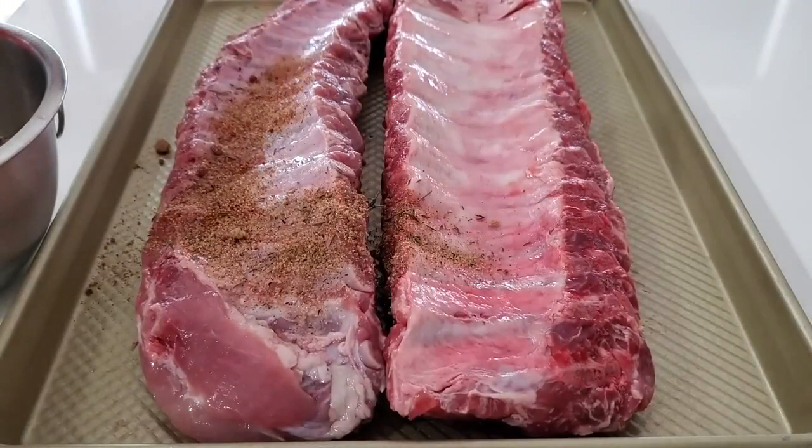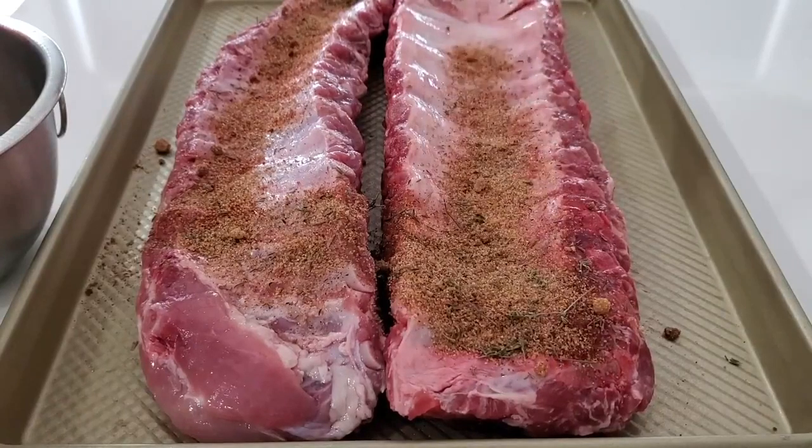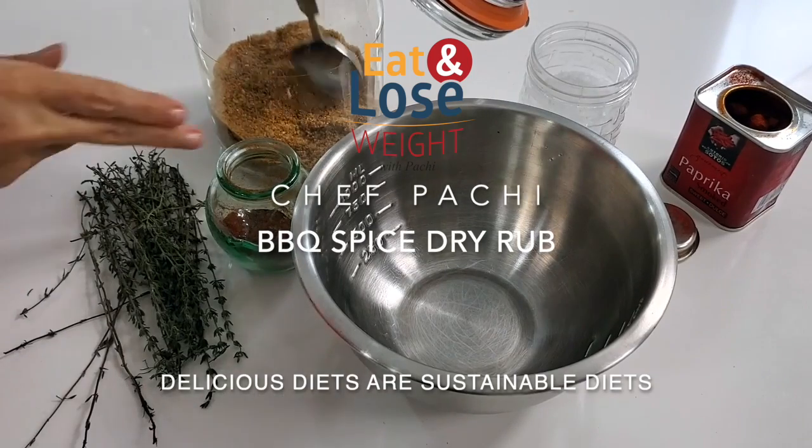Hi, this is Chef Pachi and today I have an amazing spice mix for you. Let's start with my amazing dry rub.